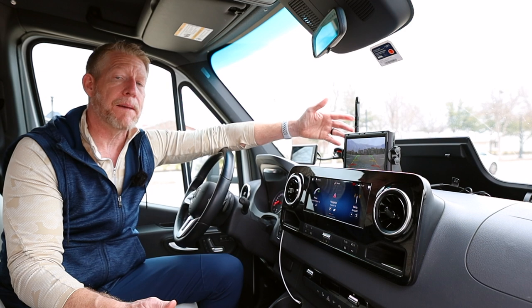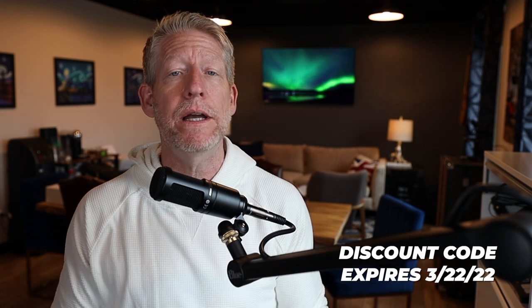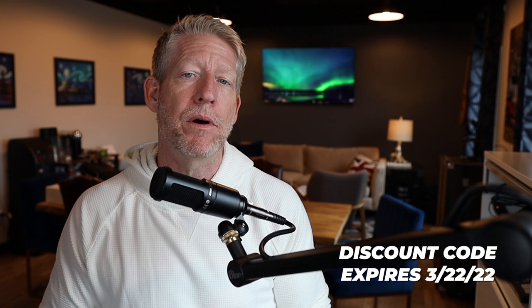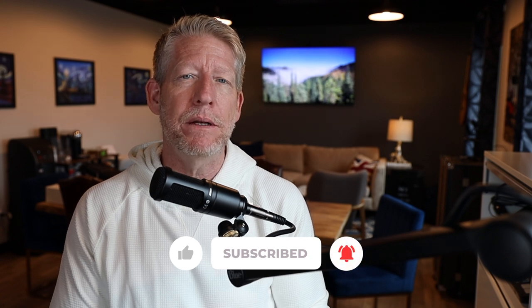There you have it — it is a good solution and a very budget-friendly option. The links are down below if you wish to purchase it with a discount code. Note that the discount code is only valid until March 22nd, so jump on it if you want to save 10%. At the price it is, it's really, really inexpensive and a high-quality product. That's it for this week — hit that subscribe button, hit the thumbs up, and we'll see you next week.